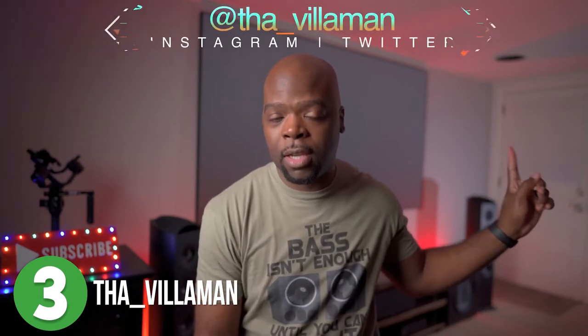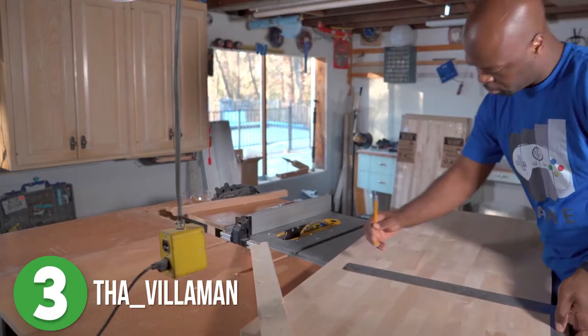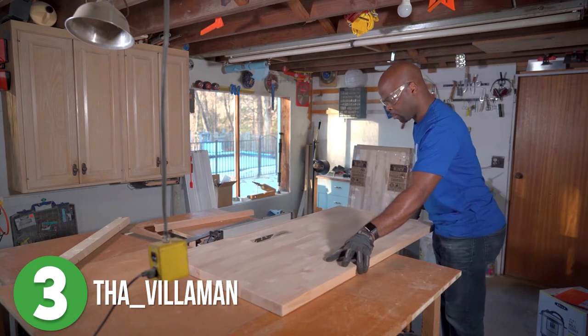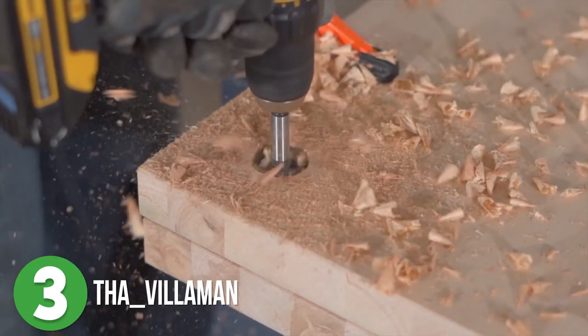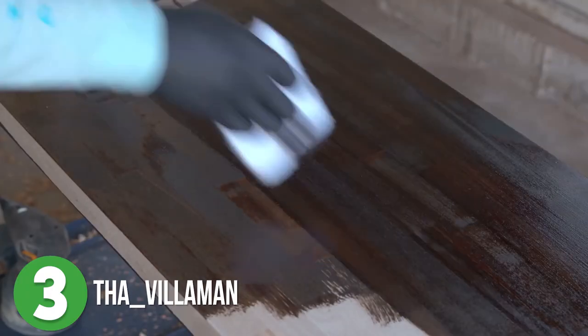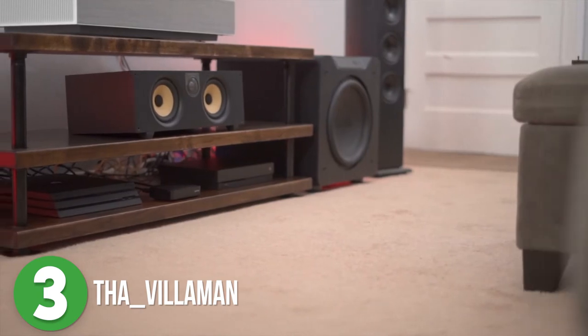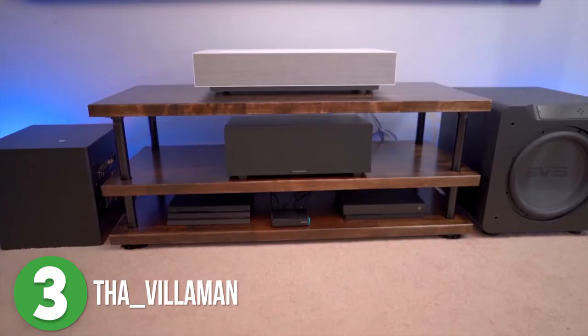Number three is the Villa Man. This entire project came to be because Villa got a new sound system and wanted an entertainment stand to go with it. He began the build with some unfinished butcher block, cut the blocks down to size, and clamped two of them together to perfectly drill matching holes through both pieces where pipes would eventually go. He stained them with a really pretty dark stain, and after they dried he assembled the one-inch galvanized pipes, put all the pieces together — and it's done. This is so cool and so simple, I love it.